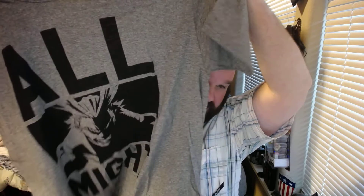Alright, it looks like we got our shirt. All Night. That's cool. I'm not really sure where that's from. Let's see — camera, get it right. The fabric feels pretty good. That's nice. I like that.